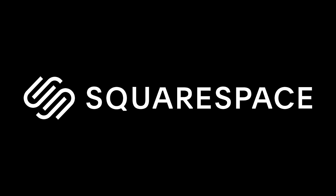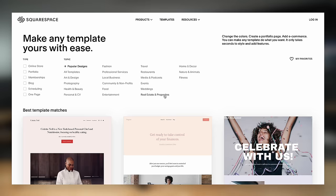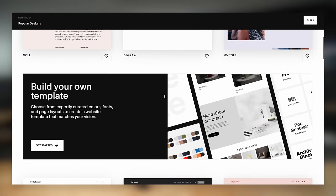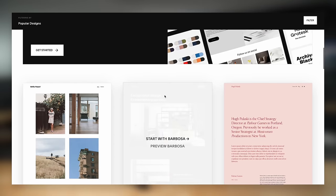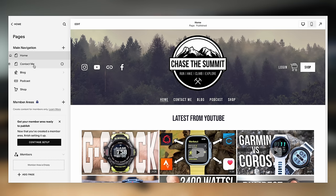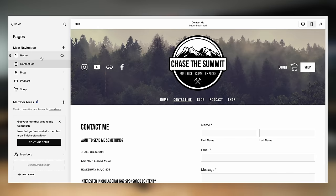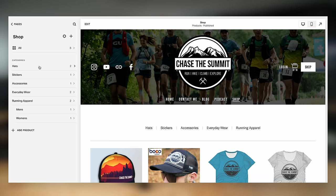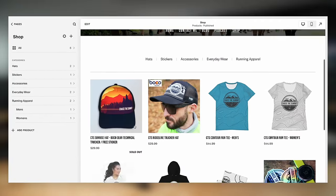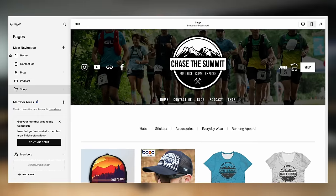Before we dive into this video, I want to give a quick shout out to the sponsor, Squarespace. They make and host websites and make it incredibly easy — you can have a site up in about five minutes using one of their pre-made templates for podcasting, video creators, restaurants, and yoga studios. Squarespace is an all-in-one platform where you can design your website, host a merch store, take payments, and print shipping labels, all for one reasonable price. I've personally been a Squarespace customer for years at chasethesummit.com, where I publish my blog, post my podcast, and sell merch through their e-commerce platform.